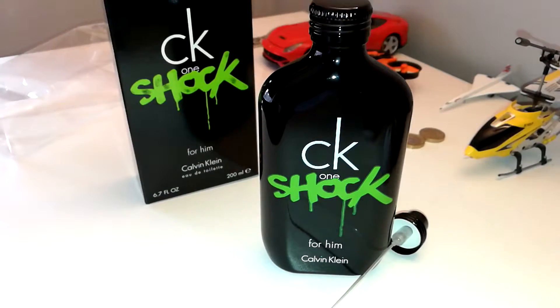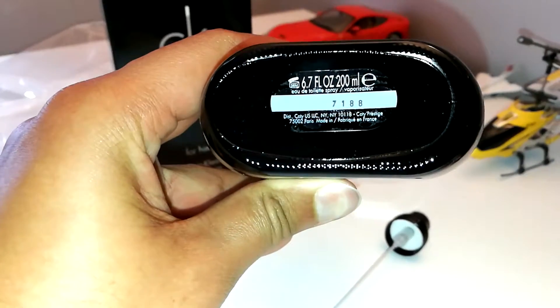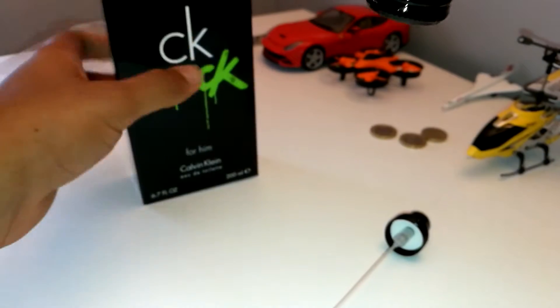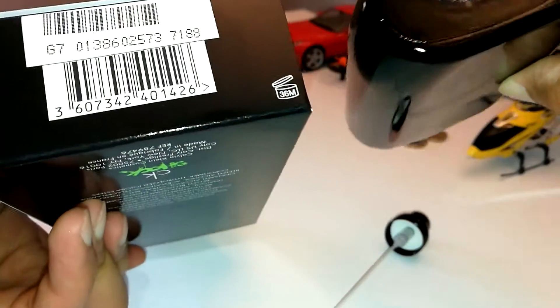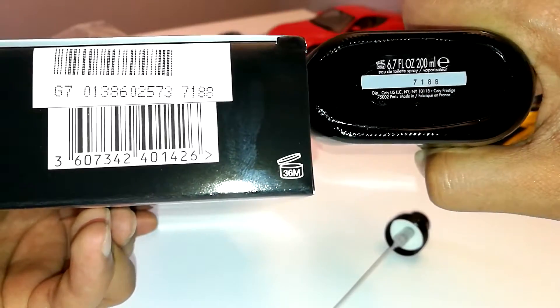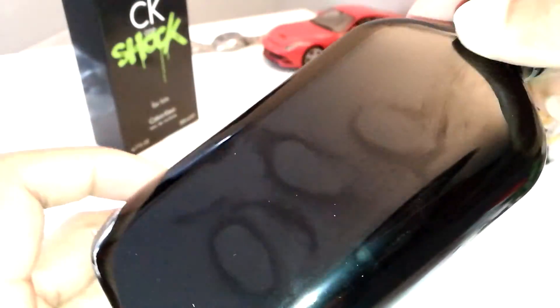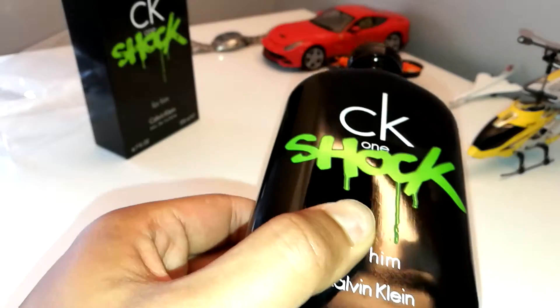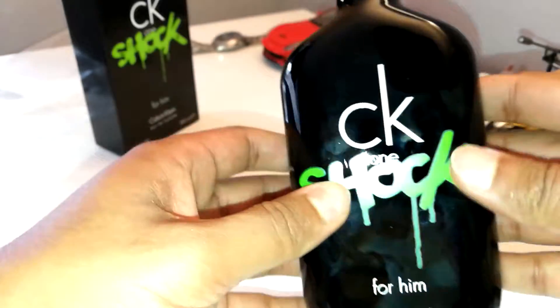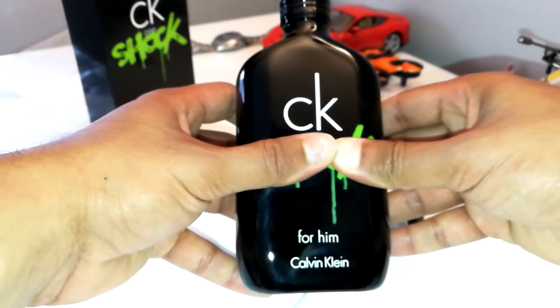There you have it — CK Shock. Nice little, simple bottle. Better show you the bottom as well here. Got the code, the batch number, and so on. One way to authenticate it is to match the batch number — as you can see, 7188 on the barcode, and 7188 on the bottle. One way to verify whether the fragrance and the box is original and genuine. Some people think the bottle is a little bit simple, but I personally like it. It's a bit cheeky — quite a classy bottle in my opinion.